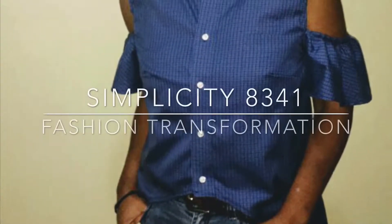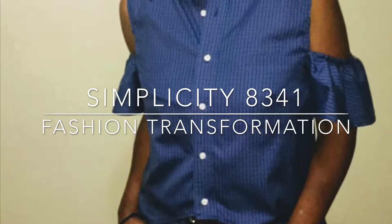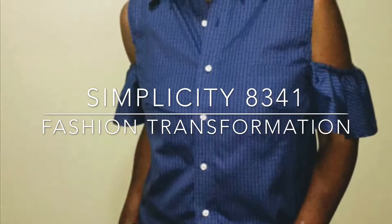Hi, welcome to Kelly's Closet. Today we have another fashion transformation and we're using Simplicity 8341.